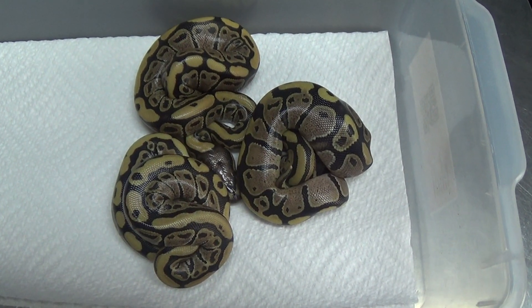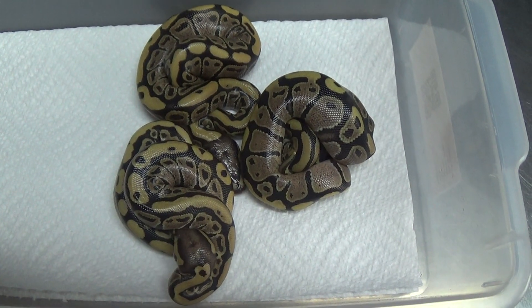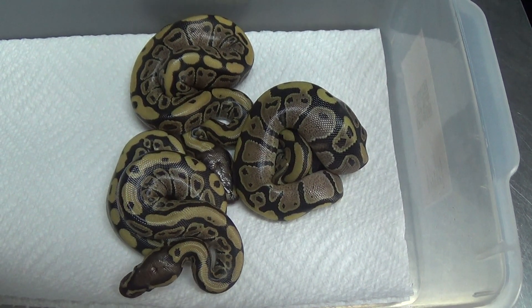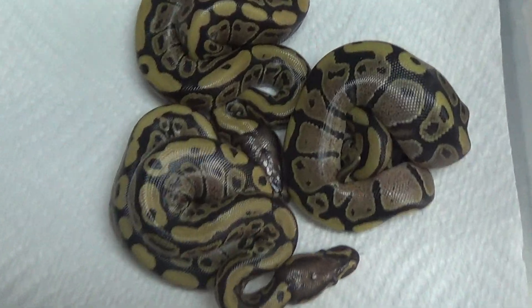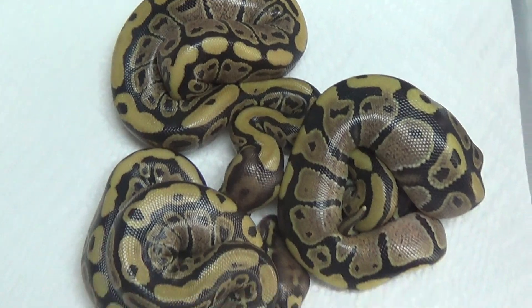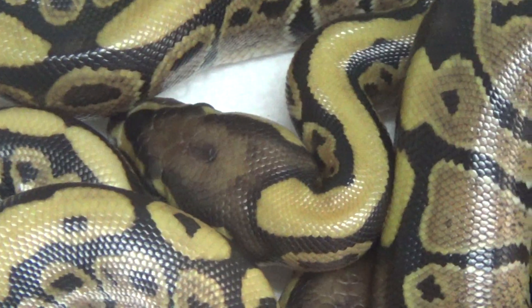Hey guys, this is Chad from Shreptiles, wanted to give you a quick update of a clutch that just hatched. I let these guys hatch out on their own and the pairing was a super vanilla pastel to a fire female. We ended up hitting three really nice vanillas, like a male and two females I believe. Got this really cool little headstamp going on.